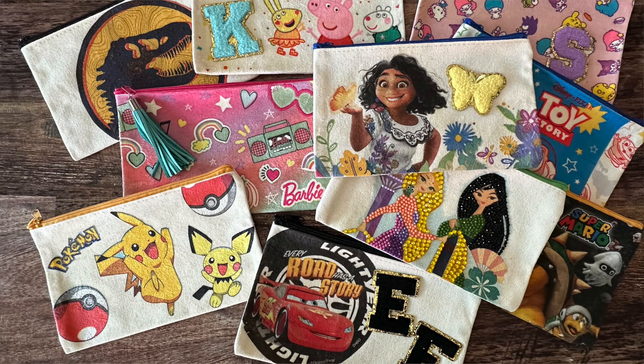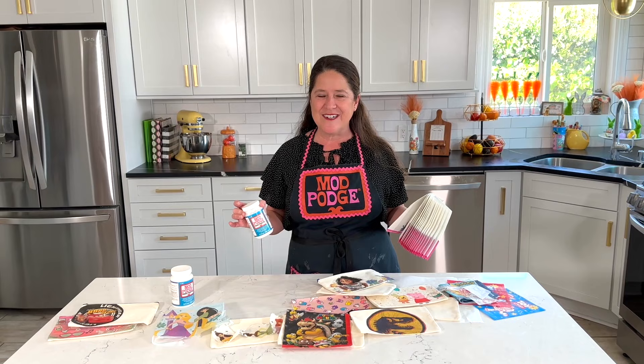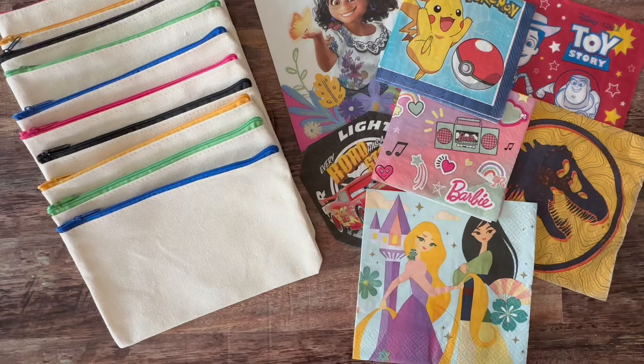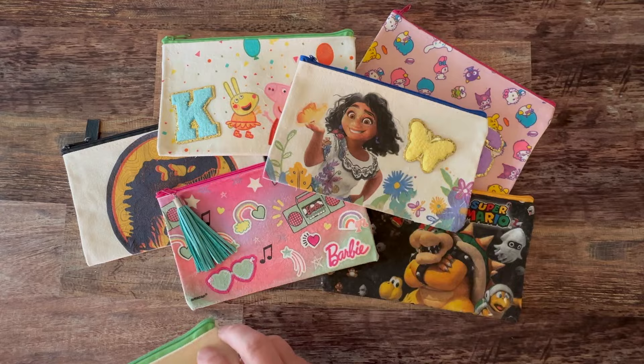I've got 10 different designs to share with you with all sorts of tips and tricks. These are perfect for tucking into a backpack for school or your summer adventures. Alright, let's get to it. I'm using cotton zipper pouches — you can get these at craft stores and online — and paper napkins. We're going to use Mod Podge fabric and create these adorable zipper bags.